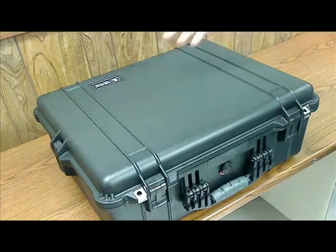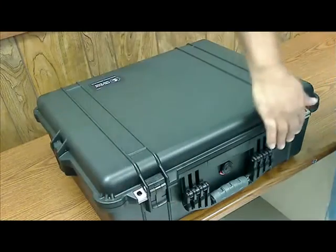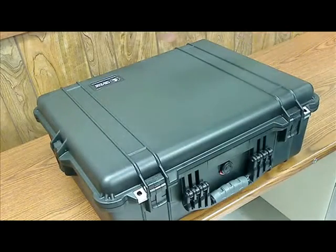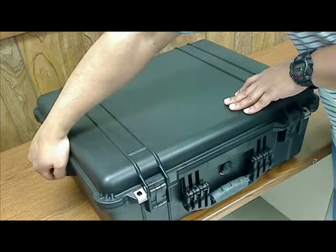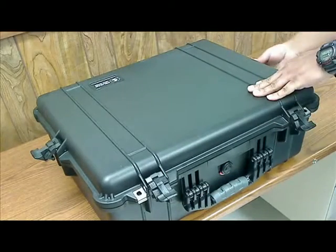So let's go ahead and get started just by opening up the case. The case has four rubberized latches on each of the sides. So let's go ahead and open this one, this one, that one, and the last one.